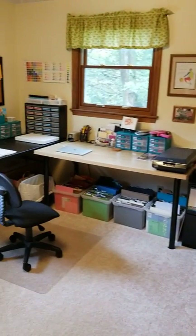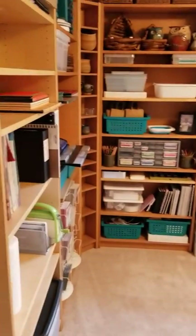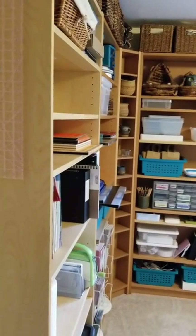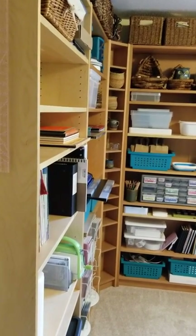We've got this perimeter set up and I like having a big open floor space in the middle — it just makes me feel a little more clear and calm. I find that I'm a lot more creative when my space is clear and organized, and that doesn't happen as often as I'd like, so I'm really enjoying this right now.